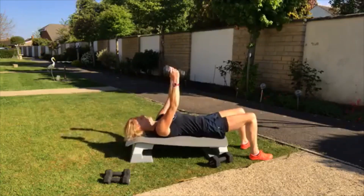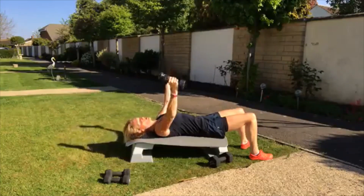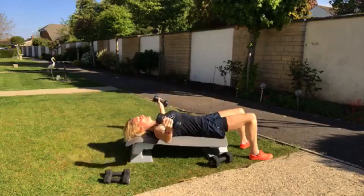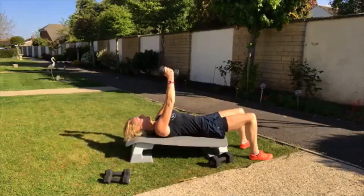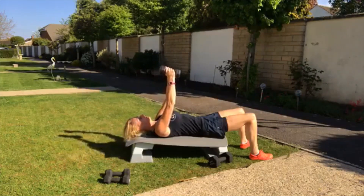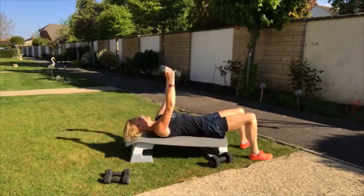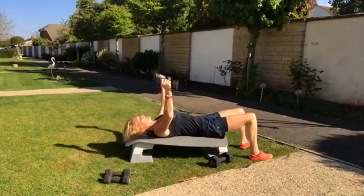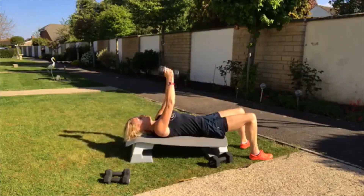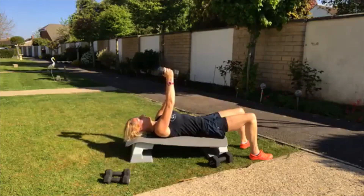Slight bend in the elbow. Open the chest. At no point will the elbows drop lower than the shoulders. You can see my lower back is in contact with the floor. My tummy isn't sticking out, and my knees and feet are still. Really lock your navel to spine. You're here for 35 seconds.